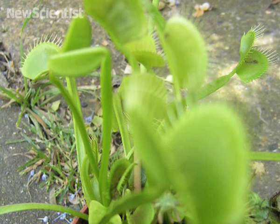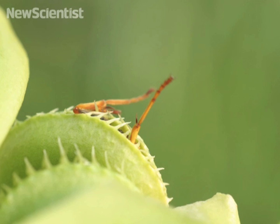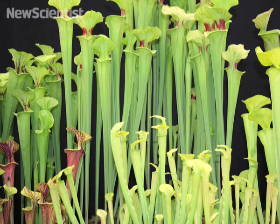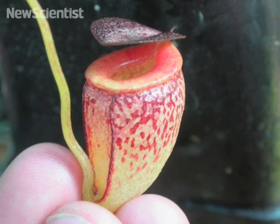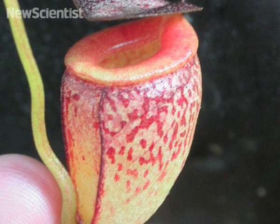A Venus flytrap plant can snap its jaws and trap an insect in a fraction of a second. Pitcher plants are also carnivorous, but they don't use a mechanism that's quite as dramatic. As their name implies, they're shaped like pitchers, which are filled with a fluid that can digest insects.